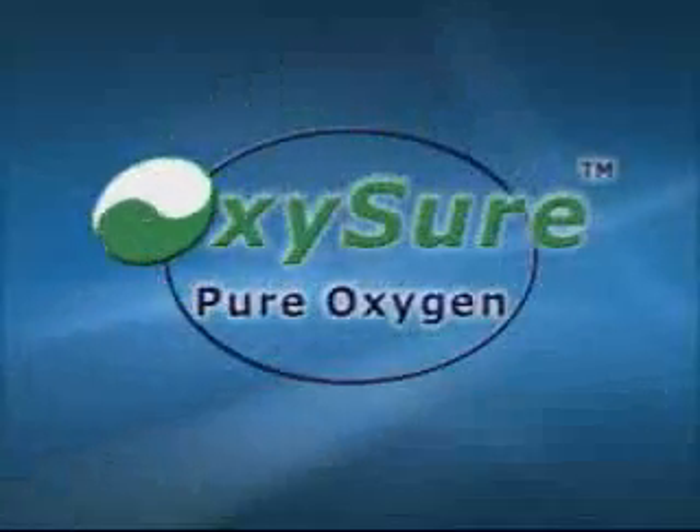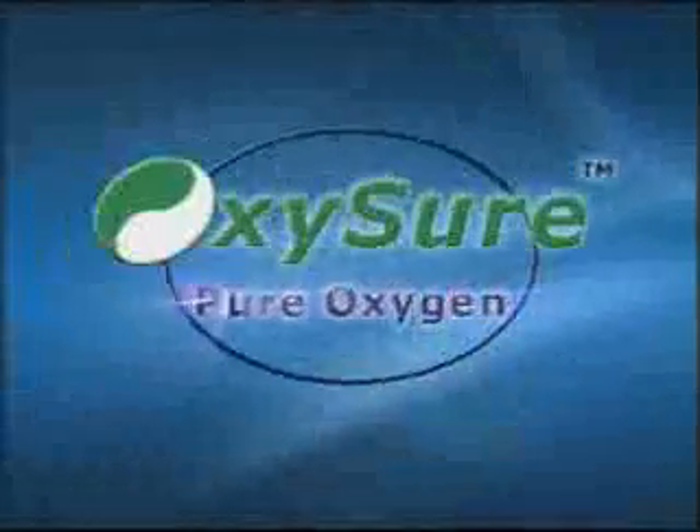Over the next few minutes, let OxySure demonstrate how you can make the difference with something that is simple to use, safe to store, and most importantly, is close at hand. OxySure.